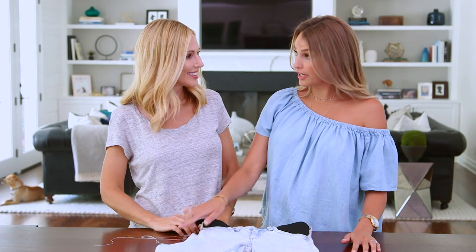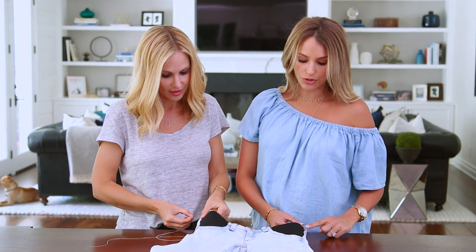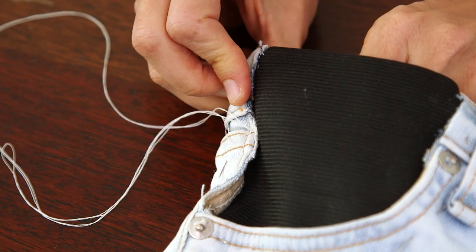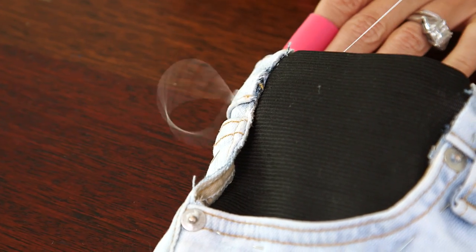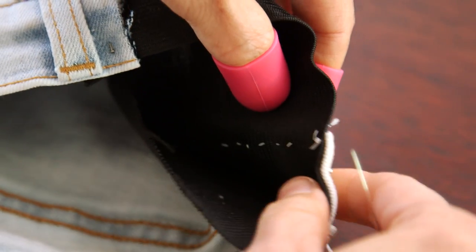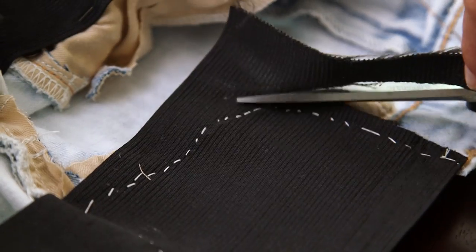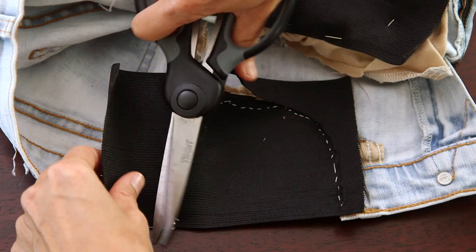So now you take your needle and thread and you start at the top of the waistband and sew your way around on both sides. I'm using a basic running stitch, but you can do whatever you're comfortable with — and don't worry, it doesn't have to be pretty; you can see that mine is far from perfect. So our pockets are sewn. All you have to do now is trim the excess elastic from the inside for comfort and you're done.